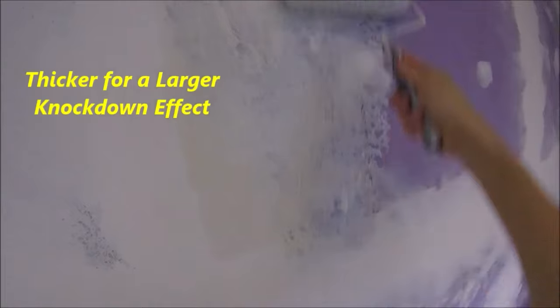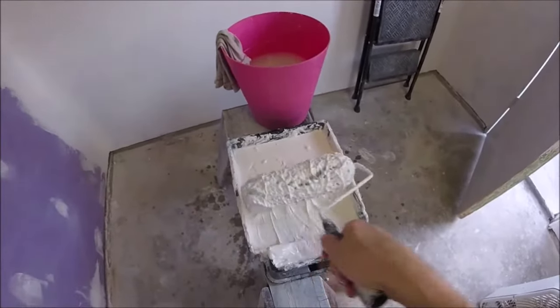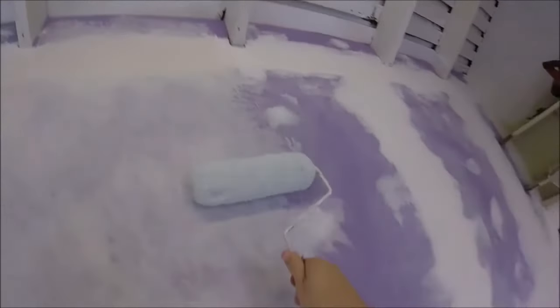Like this over here — I've already done this area. We're just going to roll it on. Load up our roller nice and good. You can go in kind of any direction; you just want to even out the amount of thickness that you're putting on.